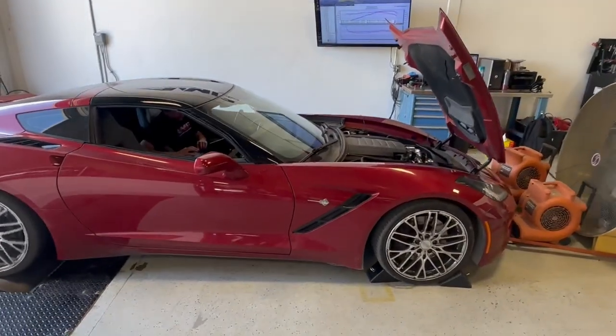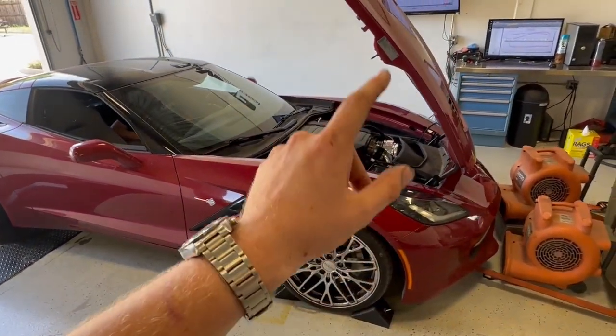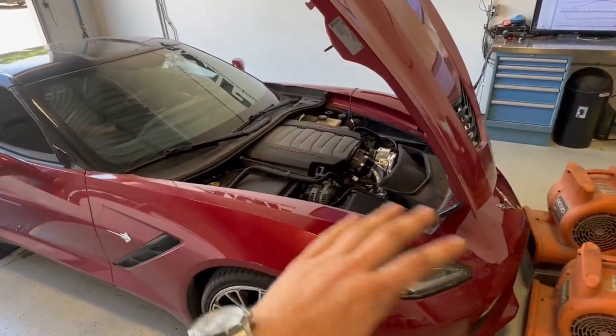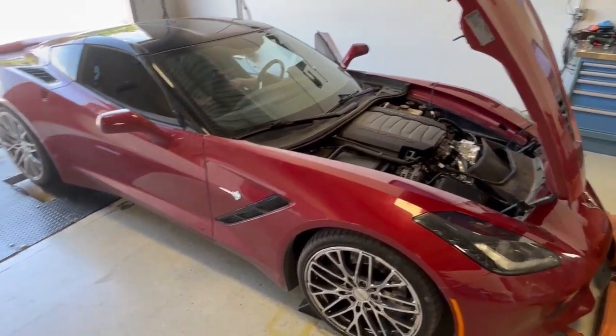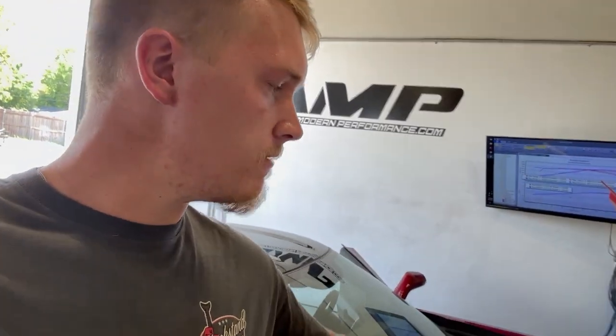You've got to keep in mind this car has factory catalytic converters, no cam, straight 93 — nothing, just only the supercharger. Nothing else done to this car. We had a little bit of belt slip on the dyno, that's why it threw the higher RPM and actually dropped a little bit of boost, but just got that idler adjusted to where the tension on the belt is pretty strong.